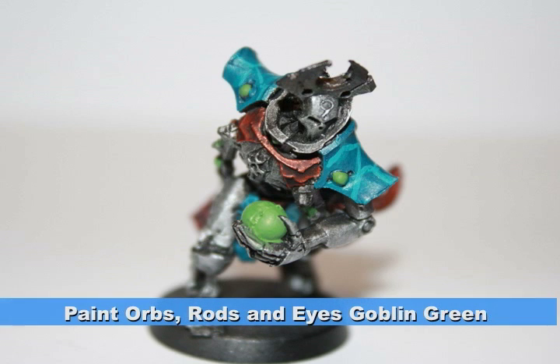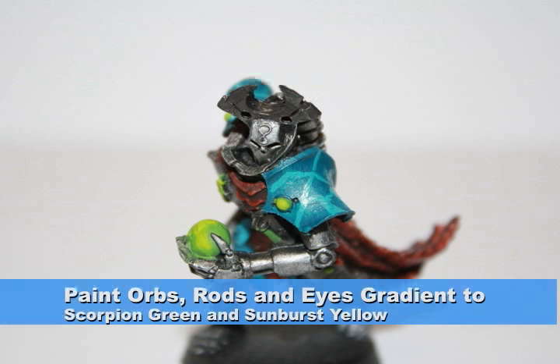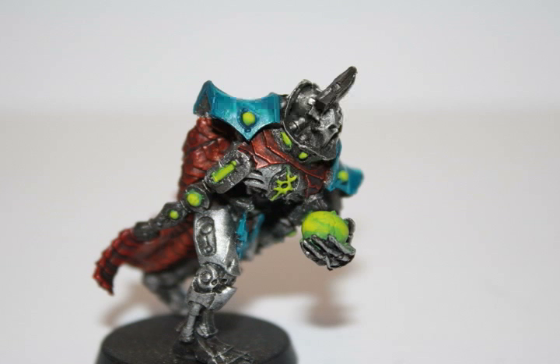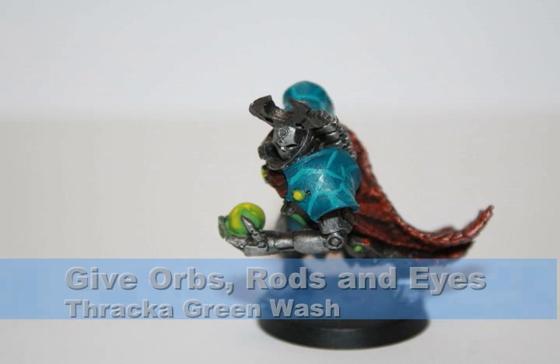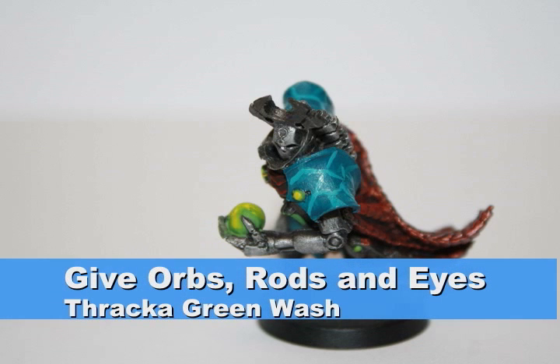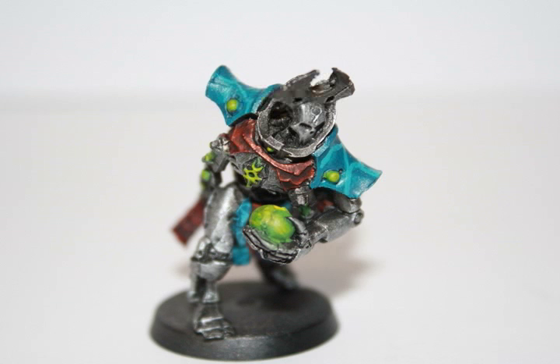I started on all the orbs, the eyes, and the wiring on the gun using goblin green. I then painted a gradient in all these areas using interesting patterns — first with a 50-50 mix of goblin green and scorpion green, then scorpion green, and all the way to sunburst yellow. Since these orbs are green and not yellow, I gave them all a watered-down Thraca Green wash, which ties all the greens together and brings down the yellow to make them a very light green.